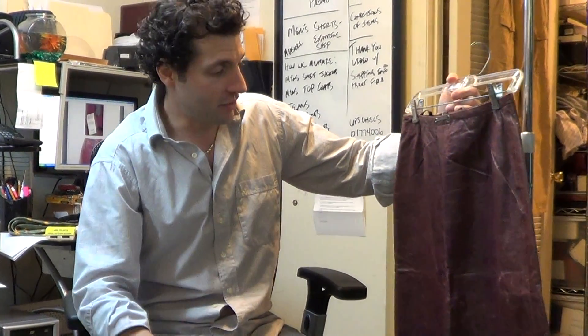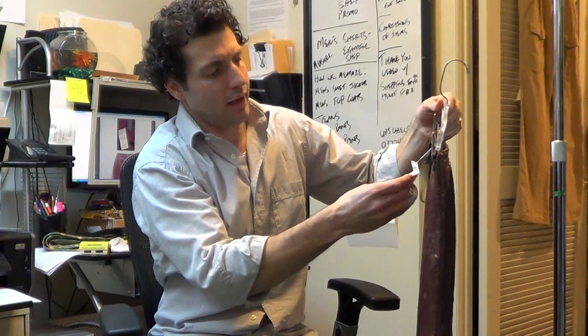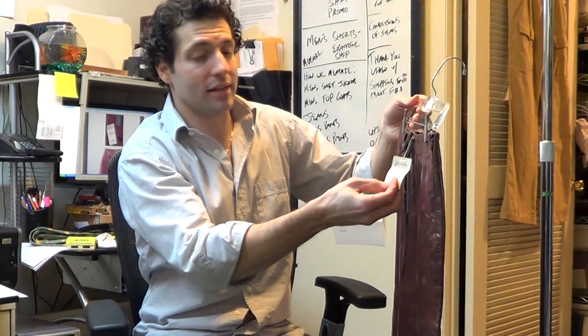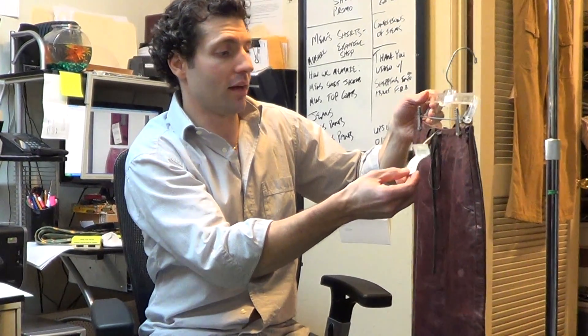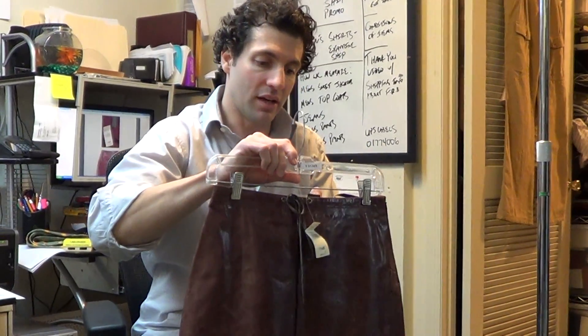Maybe if you hang it in the shower — you don't want to put a steamer up to leather because it'll mess it up — but the creases will eventually come out somehow, someway. It retailed for $198, there's a sale price of $119.99, but there was obviously a sale price that was a lot lower than that on top of that, so that's the only history I know about this item.